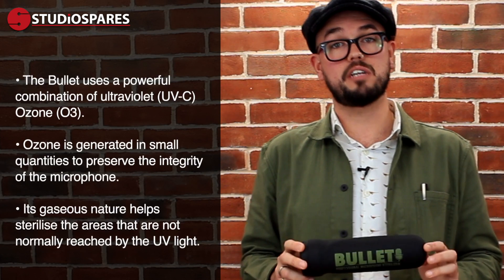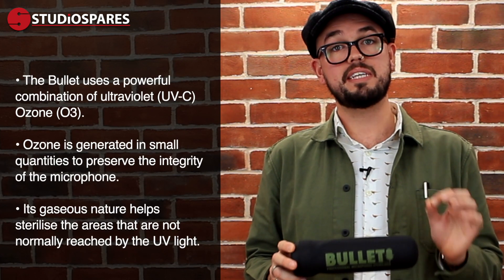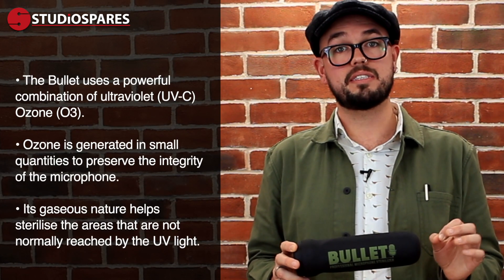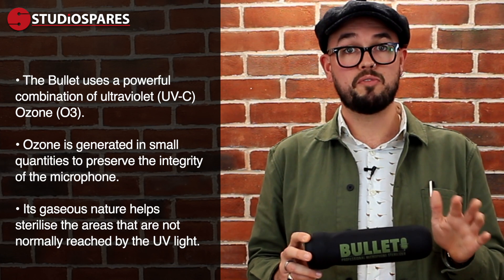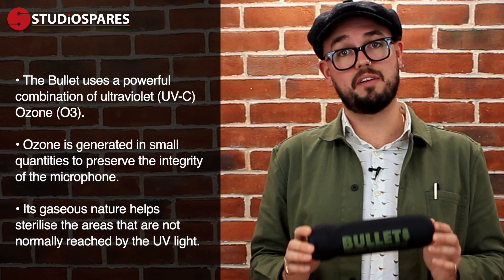How does it work? Here's the science behind it. This system uses a combination of ultraviolet and ozone lamps. The UVC light kills and inactivates the microorganisms, scrambling their DNA, stopping them from multiplying and performing their cellular functions.